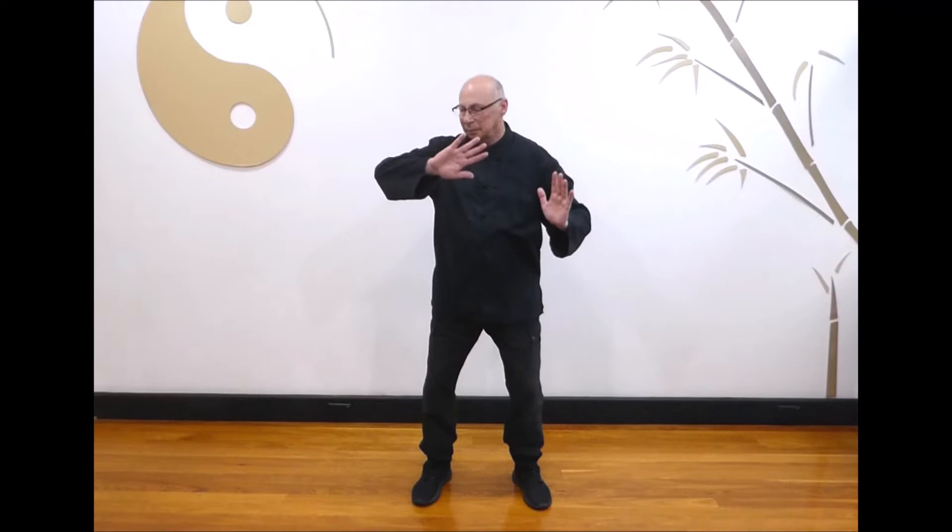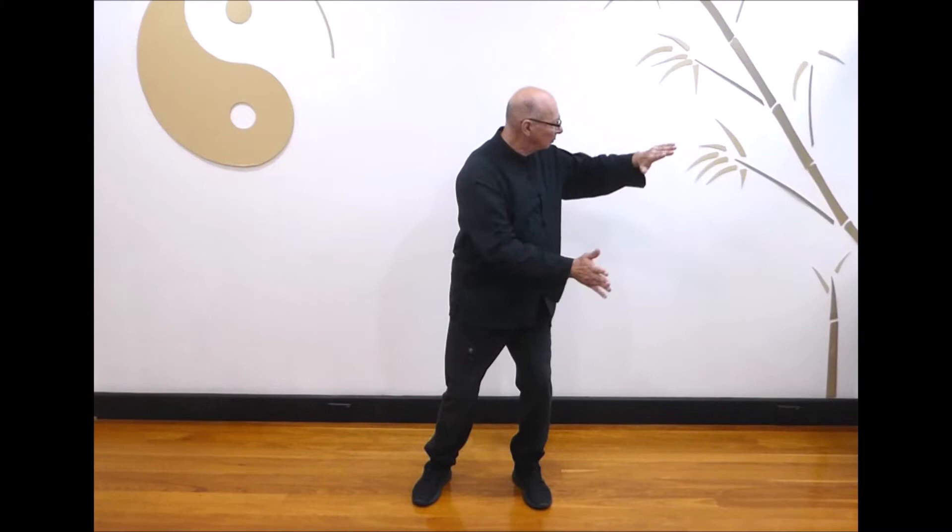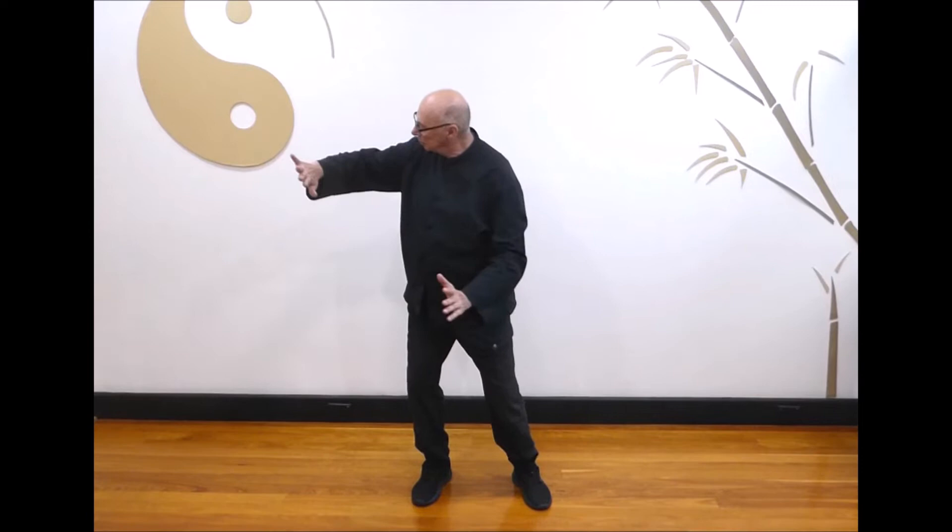Next, fisherman casting his net. Breathe in as you raise your hands to chest height and turn to the left, pushing with both hands as you breathe out. Breathe in and turn towards the right, and breathe out as you push. Last one: breathe in and turn to the right, breathe out as you push. Return to the center, lower both hands and relax.